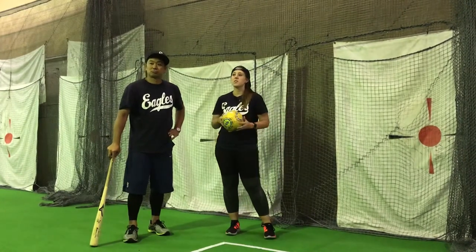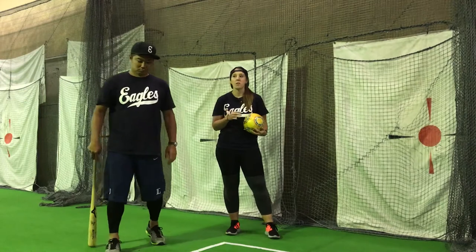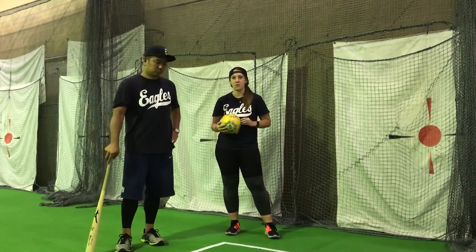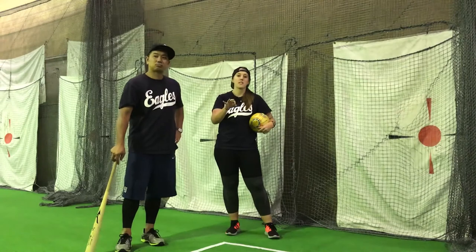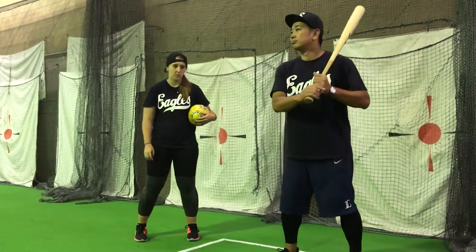This drill is to learn to synchronize the movements of the grounder thrown by the coach and the pendulum swing we already used in level 8. To do this drill, there are three key points. Key point number one, swing with a pendulum swing.